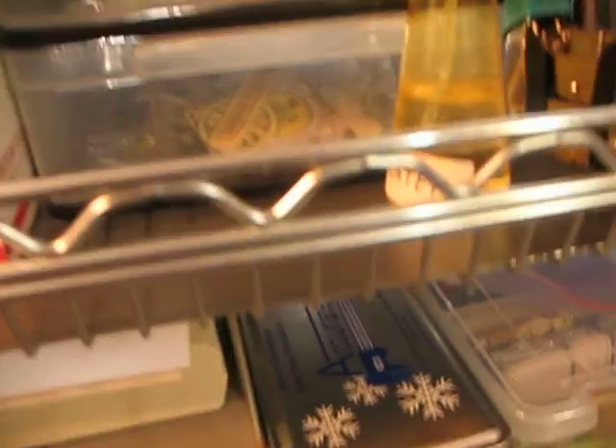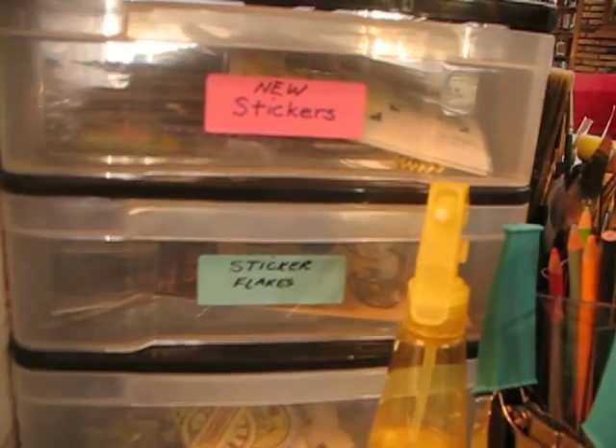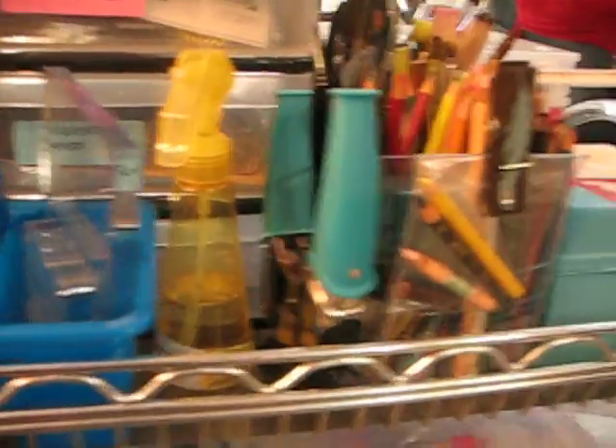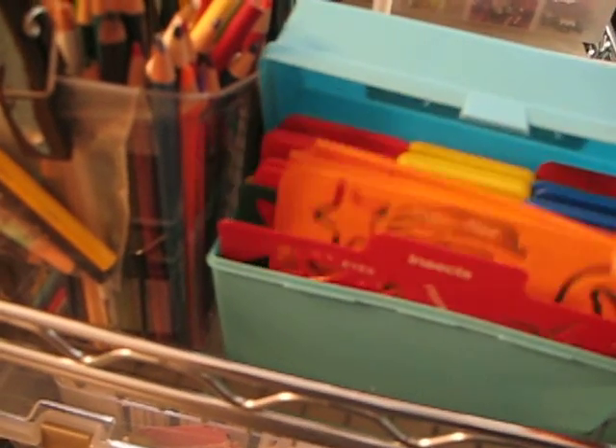There in the back, this tray holds my stamping acrylic pieces. And then I've got a container there that holds stickers and bits and pieces. This was given to me — it's basically just a kid's stencil set.